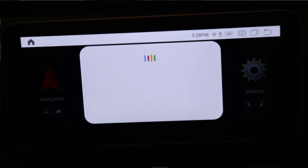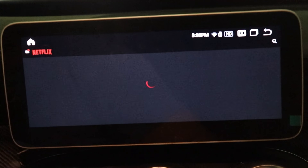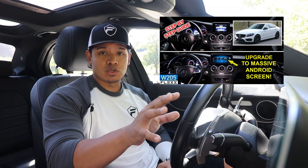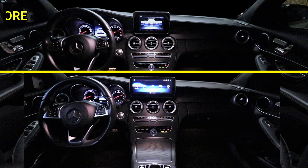Hey, what's up guys, it's Flex and welcome back. Before I start this video, check this out — hey Google, open up Netflix. Pretty cool, right? That's just one of the cool new features on the Android screen I installed on this car. I recently installed an Android screen on this 2016 Mercedes-Benz C300, upgrading from a really small OEM screen that was very limited in features and functionality, and I've been pretty happy with the performance.